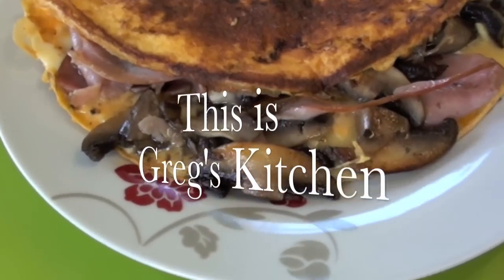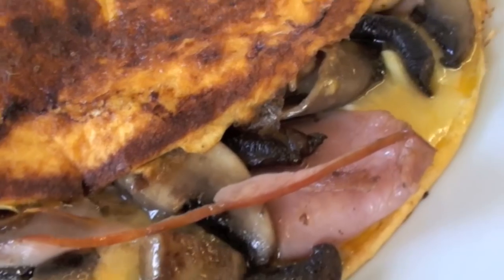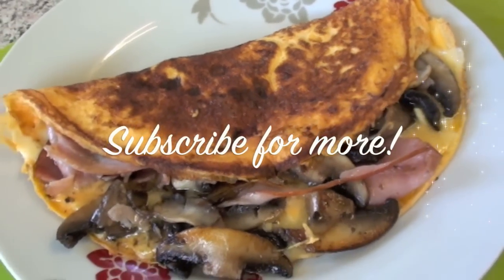I hope your omelette turns out as good as mine did. I've got so much left over — I'm gonna give it to my housemate. She's only a scrawny little thing that looks like she needs a good feed. Yes she did.